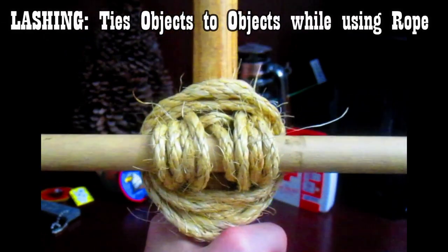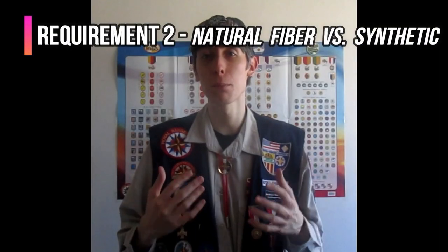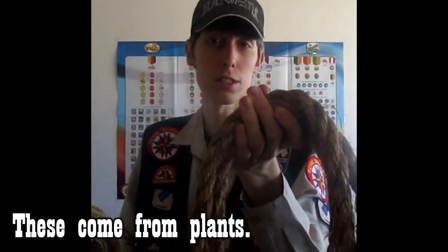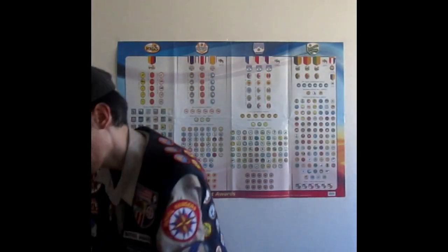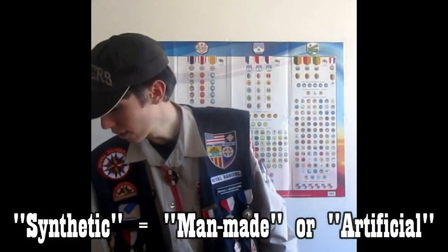Since we just finished talking about the parts of the rope, let's now talk about the two different types of ropes. We have natural fiber ropes — this is manila, this is sisal, and there are others like hemp and cotton. And there are synthetic ropes like these. We're going to be talking about the difference between the two, the advantages and disadvantages of each. Whether you have natural fiber ropes or synthetic fiber ropes, we've got to learn how to care for them properly.